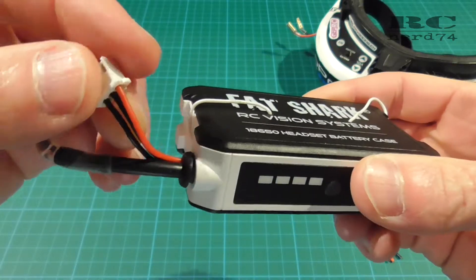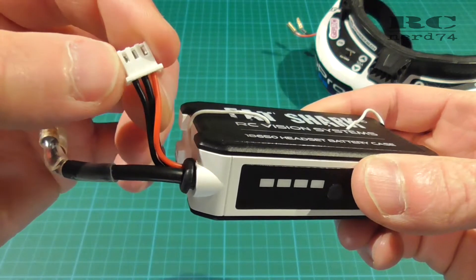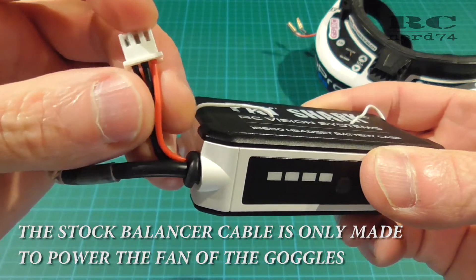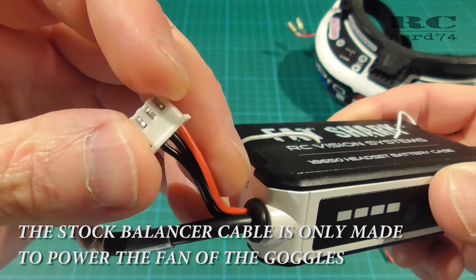What is missing is the third pin — the center pin which you can see — the center cable on the balancer connector, which I added like you can see it here.